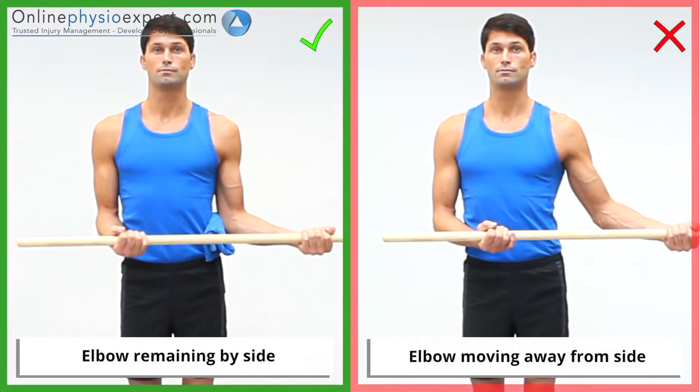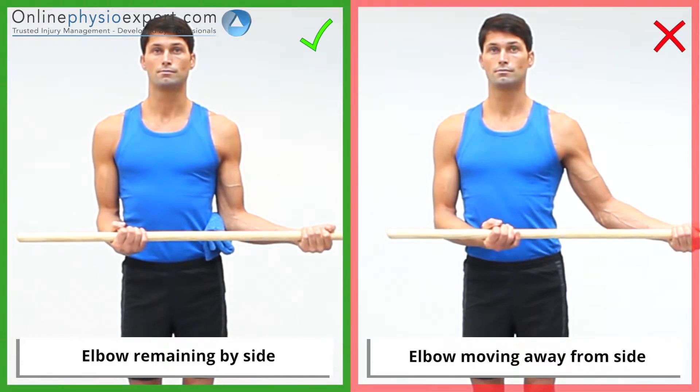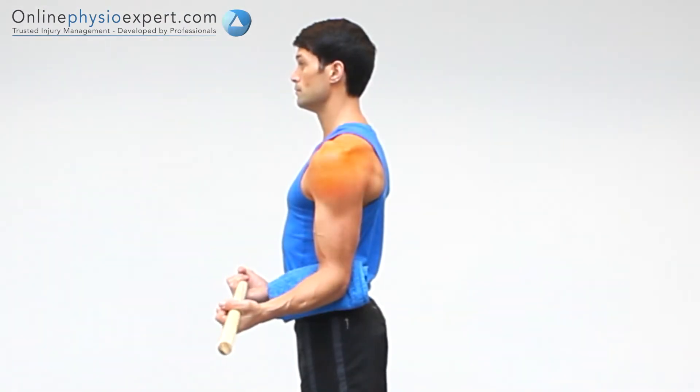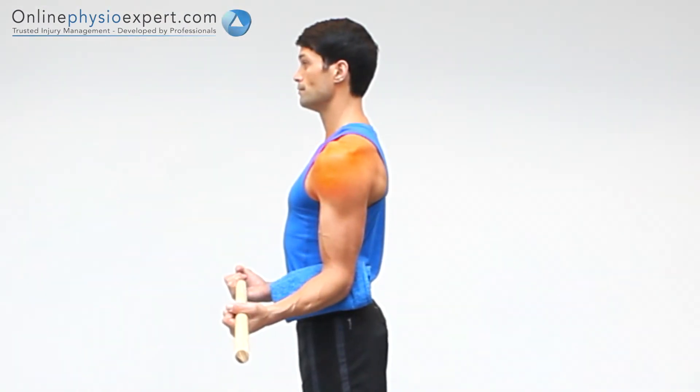Ensure your elbow remains at your side throughout the exercise. When performed correctly, you should feel a stretch through the front of your shoulder joint.